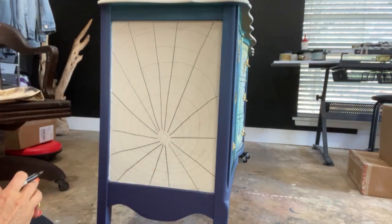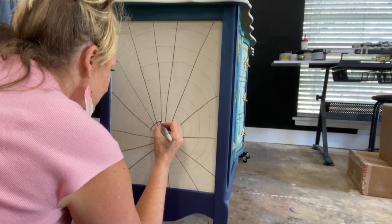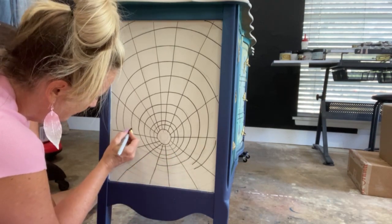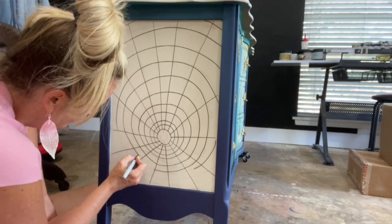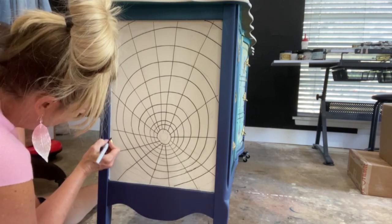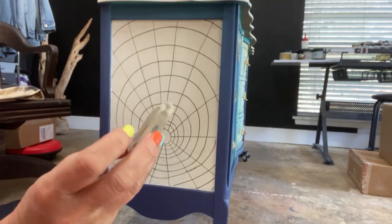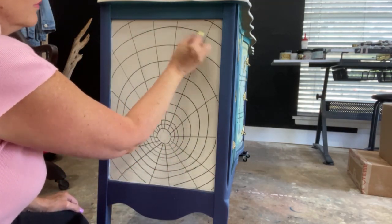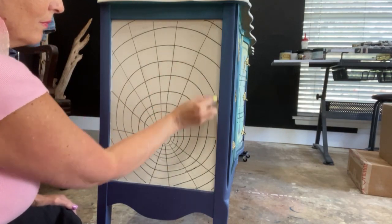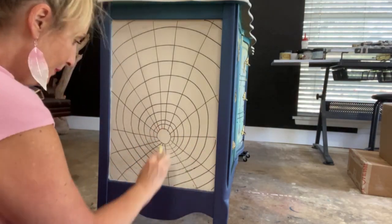I follow up the pencil with a sharpie marker — this sets the pencil so it doesn't smear. I usually draw with marker first anyway, but pencil is more forgiving if you're unsure of your design since you can erase. As I draw in marker it's really starting to come to life — you can see how the circle grows fatter at the top and is tighter at the bottom. It doesn't have to be perfect; this is whimsical. Once the sharpie dries, I use a white rubber eraser to erase any pencil lines.